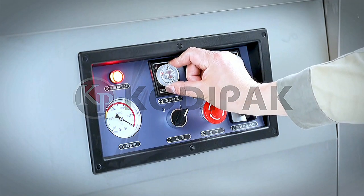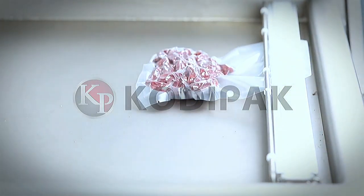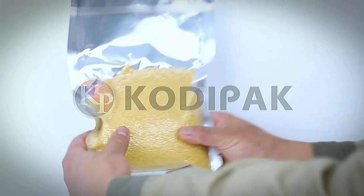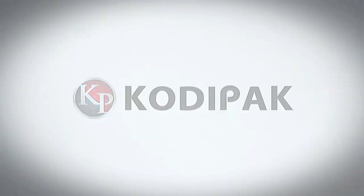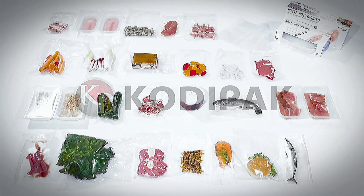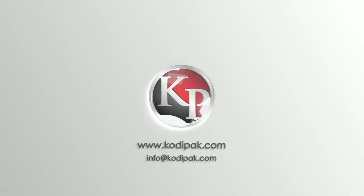There is an emergency stop switch in the control panel. The emergency stop switch can interrupt the packing procedure and return to standby state. The machine also possesses an oil mist removing function.